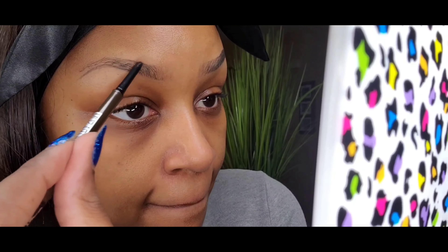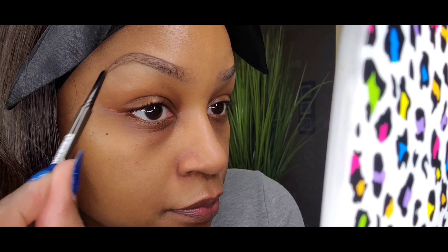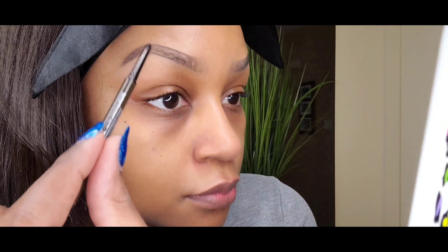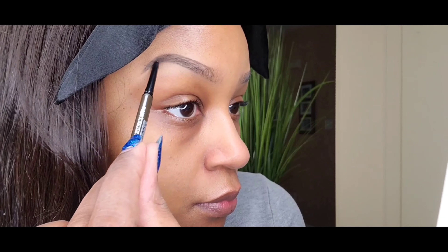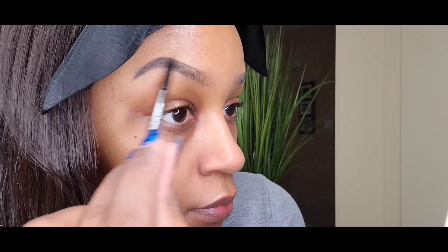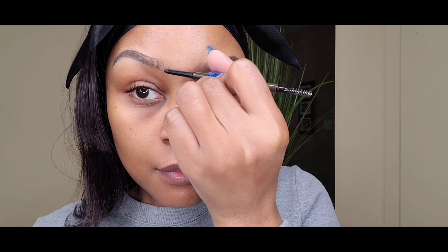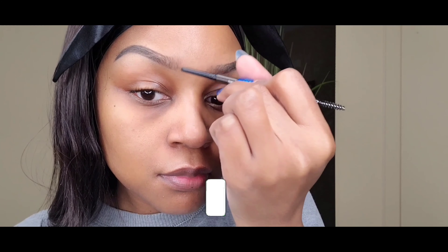Doing the same thing for the top of the brow. The tail end of this brow is a little thicker than the other side, but we're going to fix that later — don't worry about it. Any mistakes you make while drawing on your brows you can always fix later. You can make it as long or as short as you want. There is no rule here — do what works for you is my motto. I'm just spoolieing out some more and checking it out.